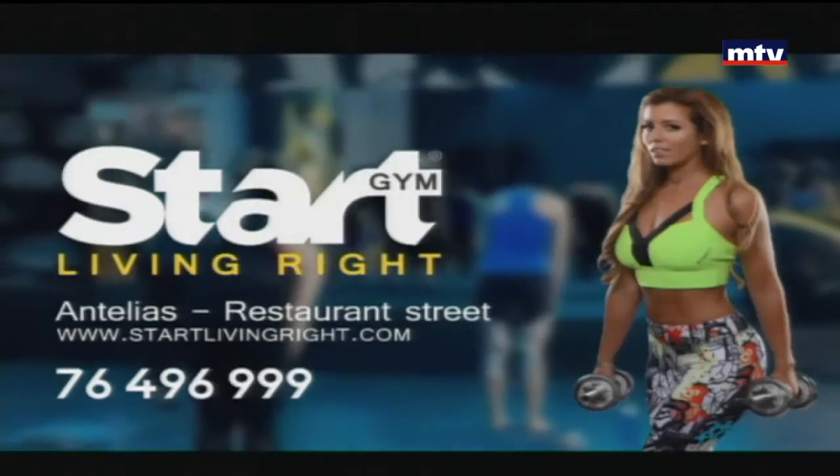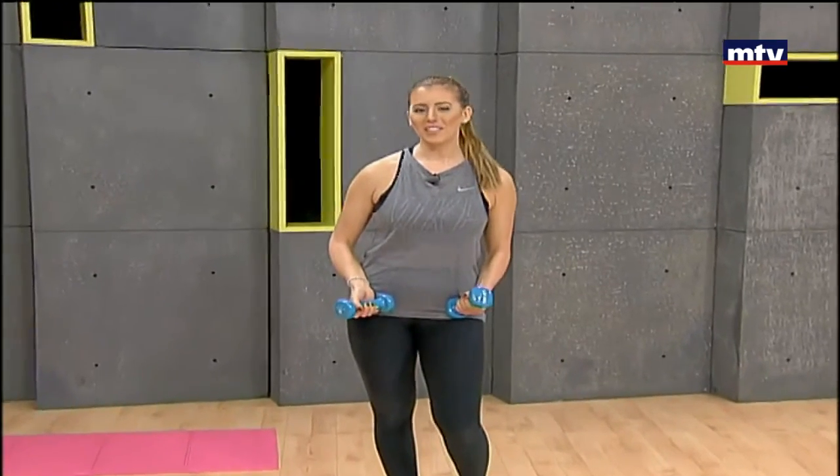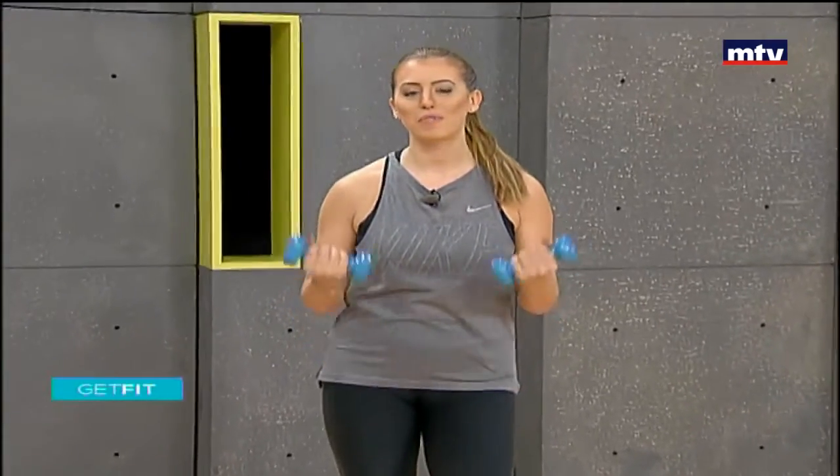Start living right today and call us now for your free trial. Good morning, welcome to Get Fit. This is Maya Nassar Malouf. Today we're going to do a full body workout using a pair of dumbbells. We're gonna do a total of seven exercises, so let's get started.